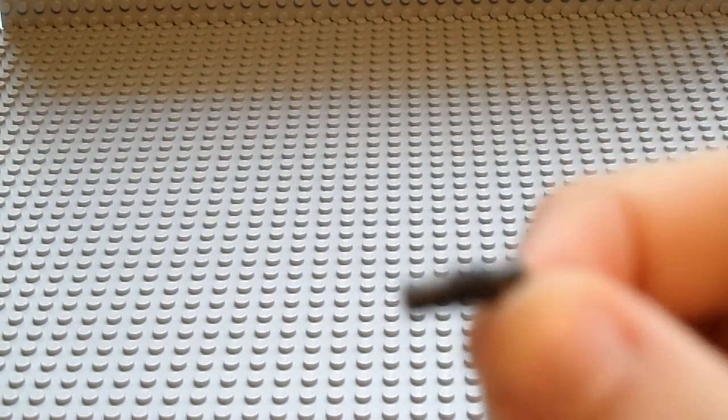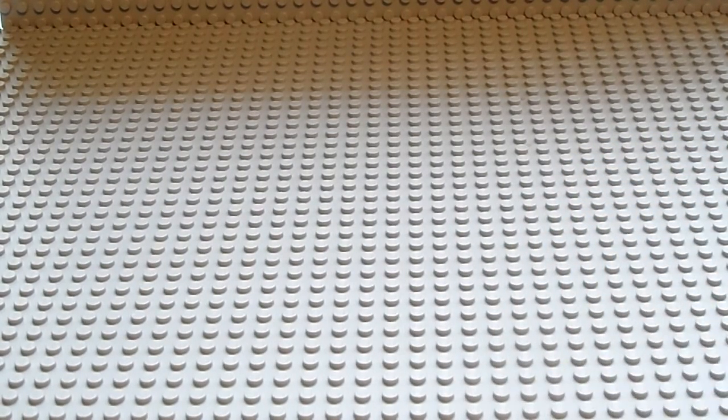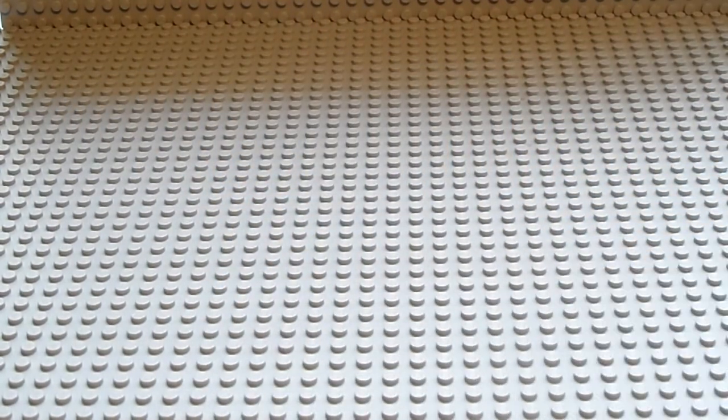One grenade launcher — it goes with the U-clip. And lastly one of these modern combat guns. Thanks for watching. This is Clone Trooper X39 signing out. Please watch my videos, and there is a possible site selling figures coming up, so keep an eye on that. I will be doing Weekly Update Number 3 soon.